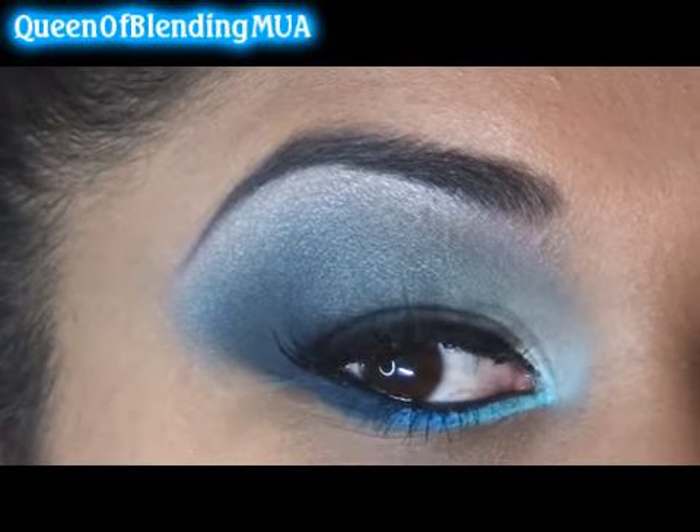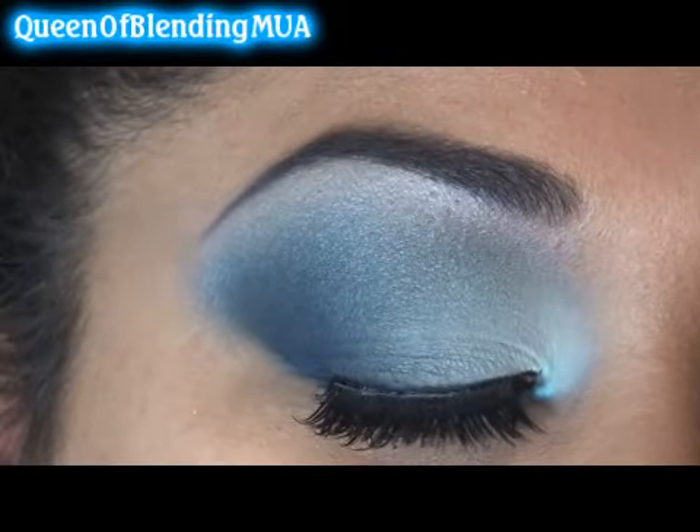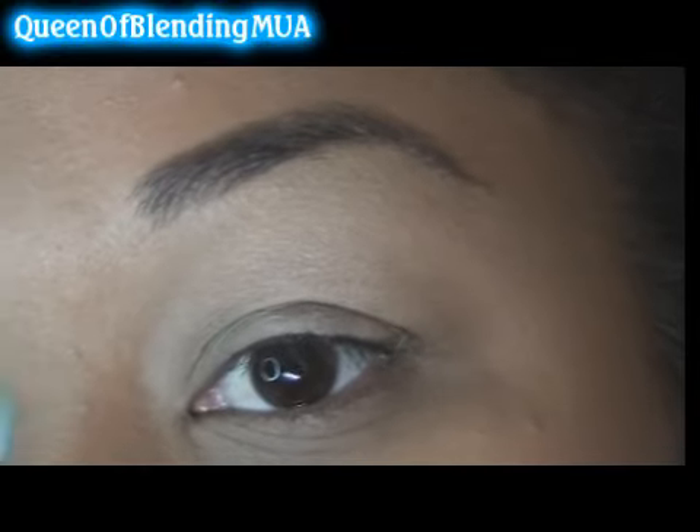This is what I'm going to be doing. It's been a while since I've done something really bright and bold. I've already got my powder foundation on, concealer, and all that. As a base I'm using MAC's Beijing Shade Stick.